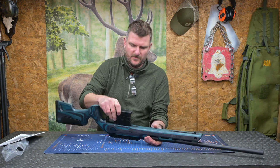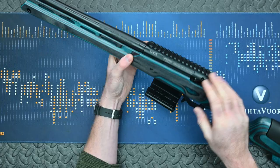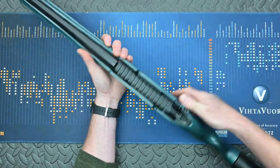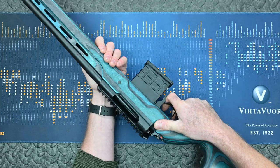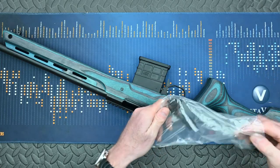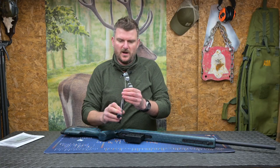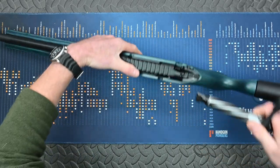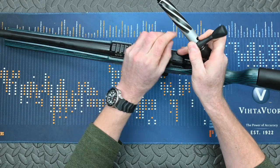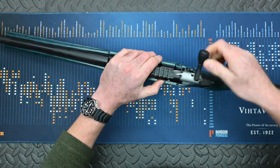I'll strip this down in the full review and have a look to see what the bedding area is like. Here we've got a Picatinny rail which looks to be machined as part of the action itself. Bolt release is on the left side. The bolt has got 3 locking lugs which gives us a 60-degree lift. It's quite a thick bolt shaft and it's spiral fluted, so there are minimal contact points — that should run pretty smoothly.